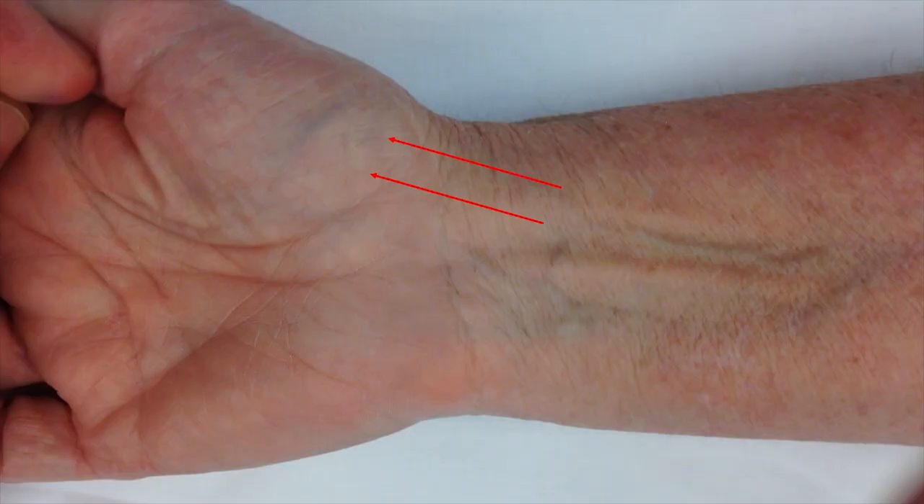This block can also be used very effectively for the thumb. I think the reason that thumb blocks typically fail is because there are branches of the lateral antebrachial cutaneous nerve that come very far distal and cover the palmar aspect of the thumb all the way to the tip. It is very important to block these nerves as well.